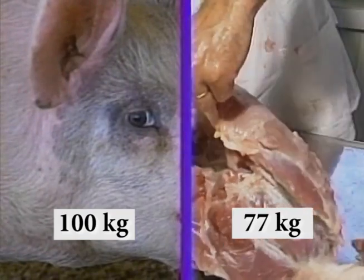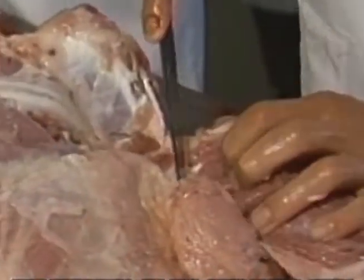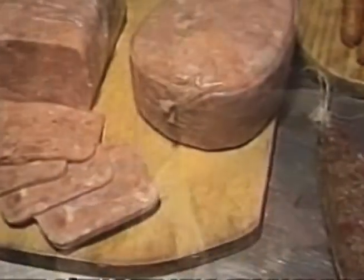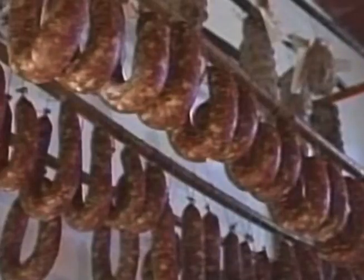Depois de abatido, produz 77 quilos entre carnes, torcinhos e miúdos. E não é para menos. Do porco quase tudo se aproveita. Vamos lembrar: sangue, tripas, coração, fígado, rins, cabeça, pés e tantas outras partes, com técnica e bom gosto, se transformam em receitas de fino paladar. Receitas que nos sítios e fazendas sempre fizeram muito sucesso.